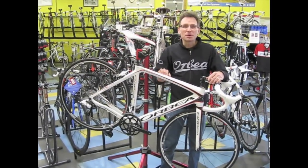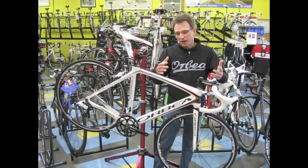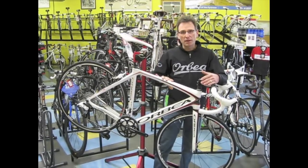Here's a bike we've been waiting for since we heard about it. This is the brand new 2012 Orbea Orca Bronze. If you're not familiar with Orbea's line, they do three levels of the Orca: a gold, a silver, and a bronze — bronze being their entry point into a bike.